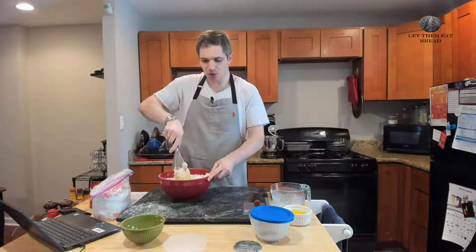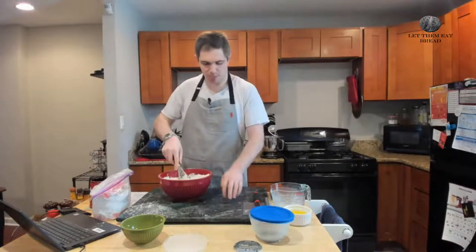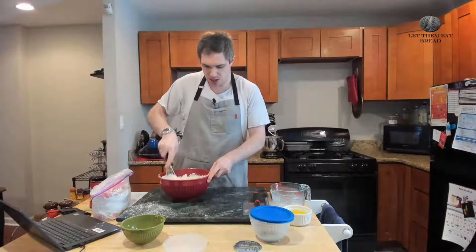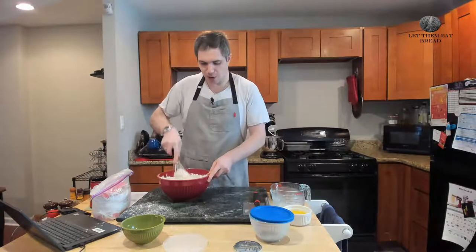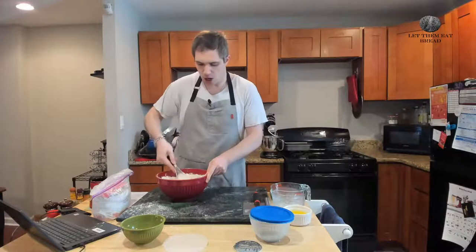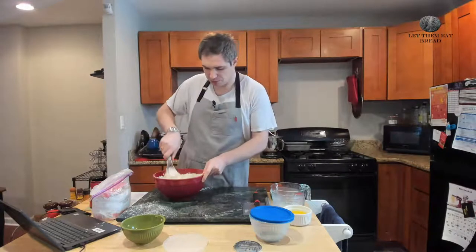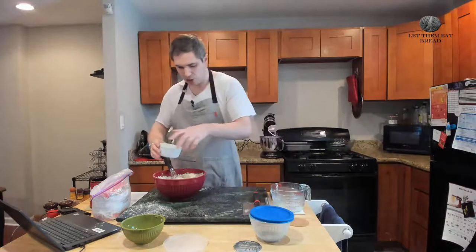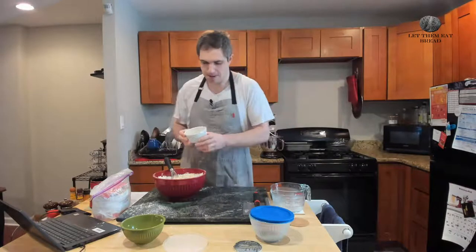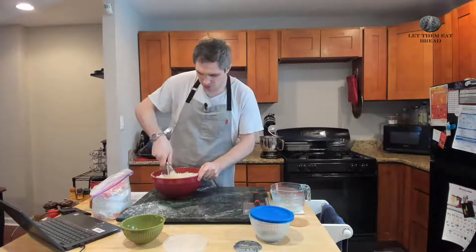Ordinarily, once all this is combined, you would put this out onto a board like we normally do on the show. But because it is cold in the Northern Hemisphere where I am, and the dough requires a warm temperature to knead, we're going to use a standing mixer instead. I'm just going to do a base combine in here and put in the butter — there's four ounces of butter here, melted, which is one stick in the U.S. We're just going to combine this roughly until a dough forms.